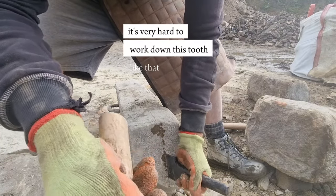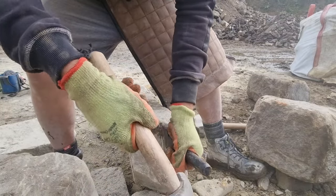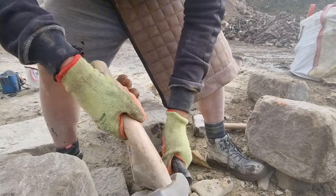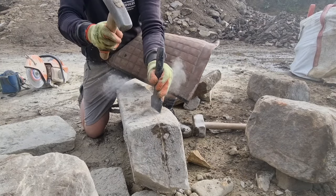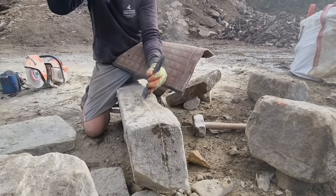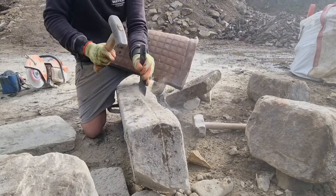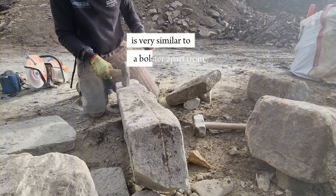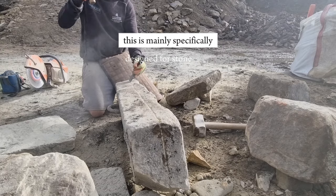It's very hard to work down the tooth like that — I don't like doing it. Now I'm going to follow this all the way down here. A knicker is very similar to a bolster, apart from this is mainly specifically designed for this kind of work.